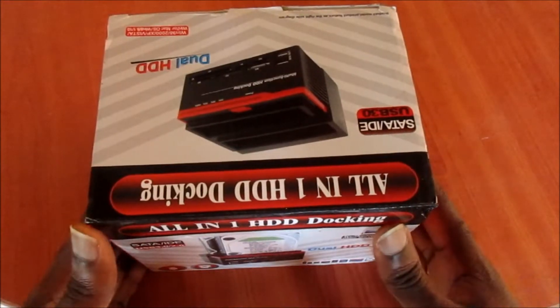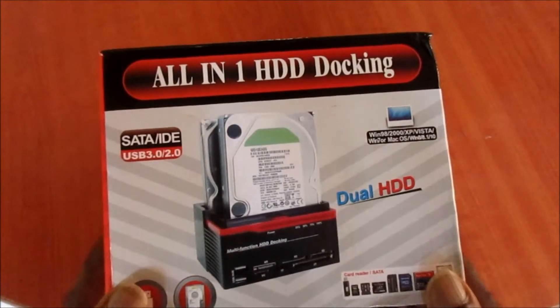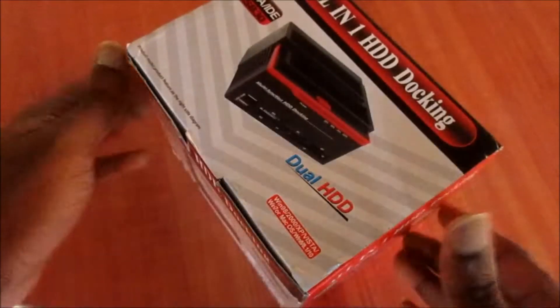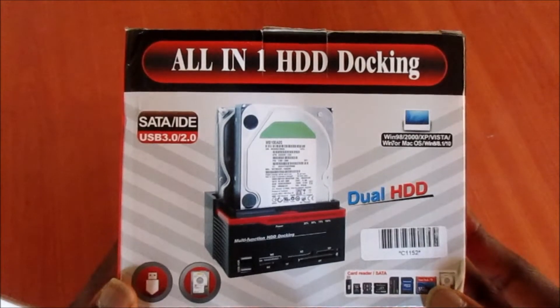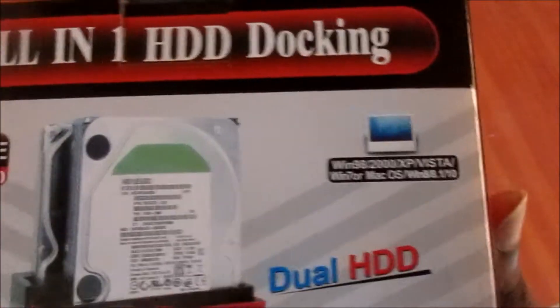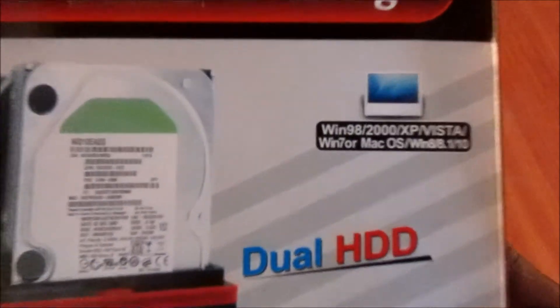Hi guys, Linz here, and today I have this all-in-one hard drive docking station. If you are looking to purchase one of these, they are very useful. You can see that they can work with all sorts of OS, including Windows and also Mac, as you can see right there.